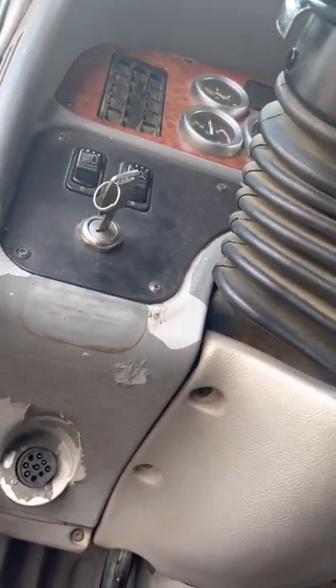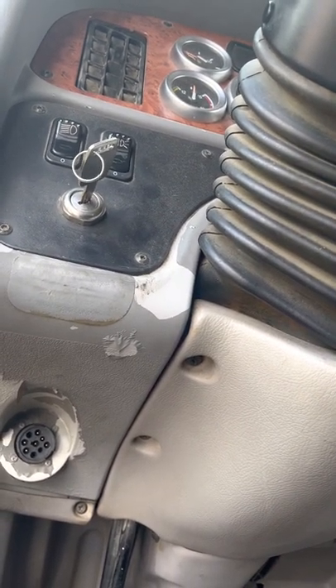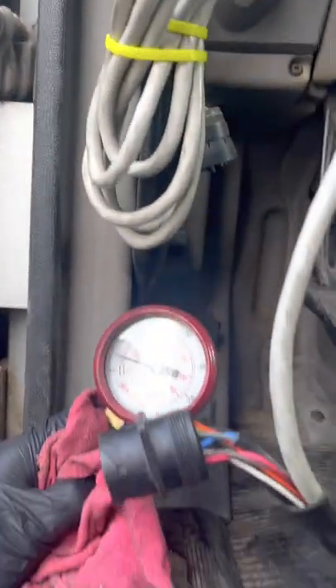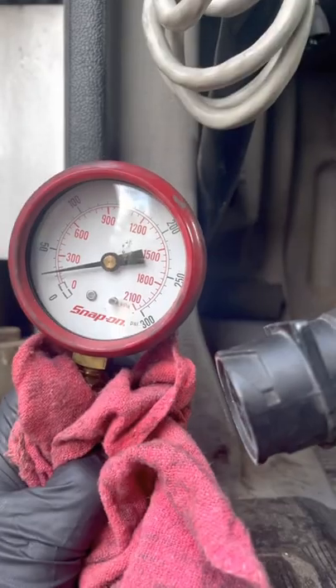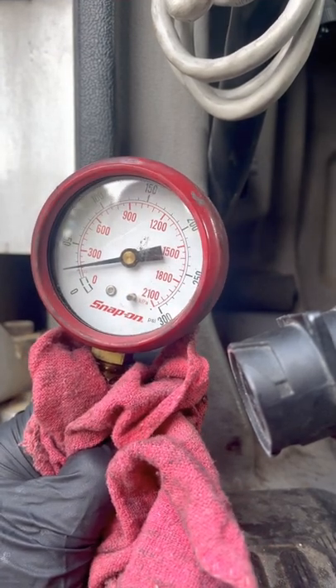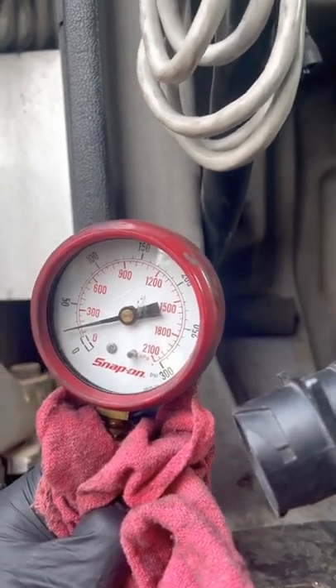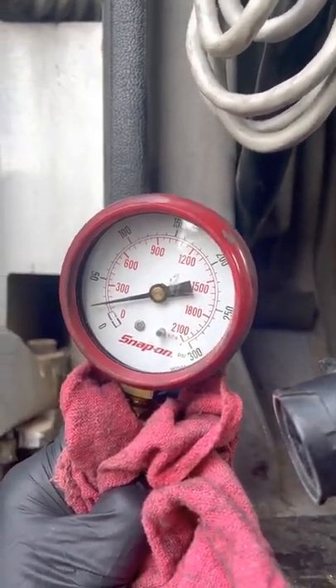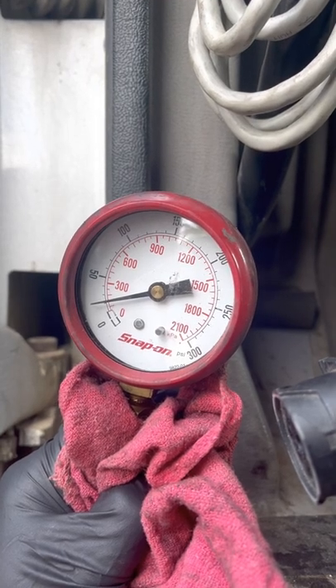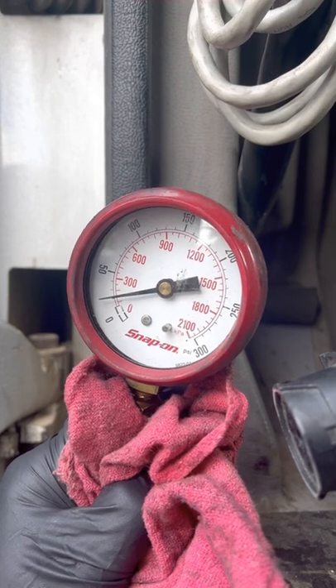It is a little slow to start and it is definitely running a little rough. Fuel pressure looks to be about 22 PSI. That is not near enough for these CAT engines. Typically you want about 70 to 75 at idle and close to 90 PSI at full throttle.